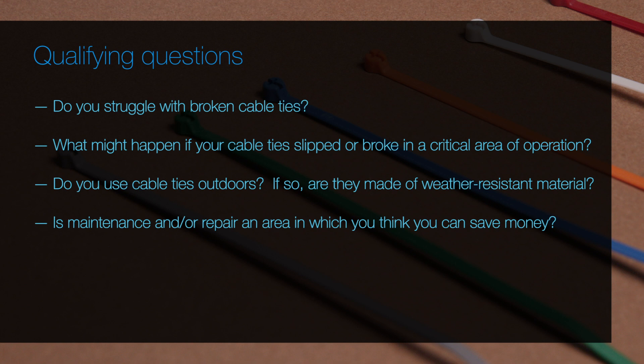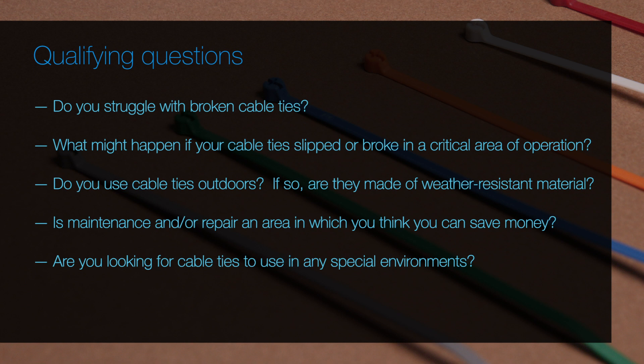Is maintenance and/or repair an area in which you think you can save money? Are you looking for cable ties to use in any special or specific environments? Is preventing contamination an issue that's important to you?